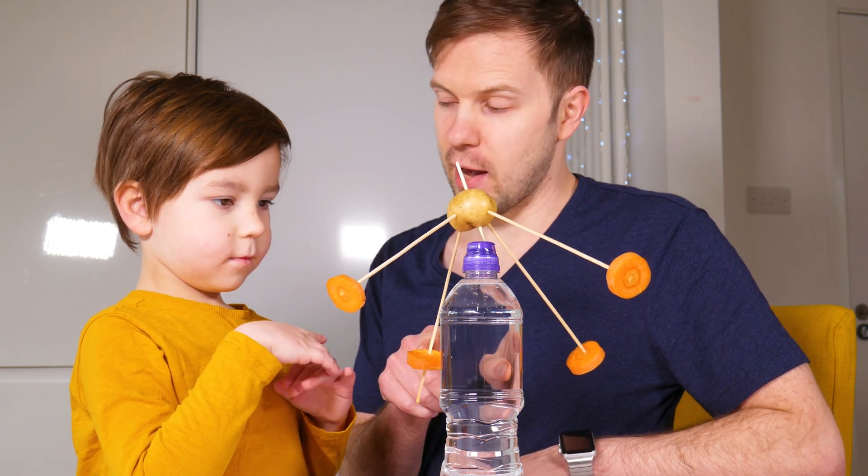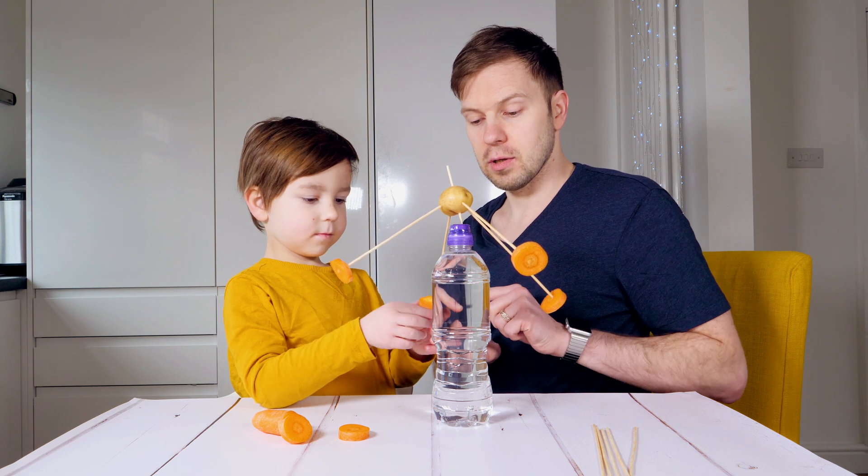This side is still too heavy, isn't it? Try doing it a bit shorter. Just put it up a bit.